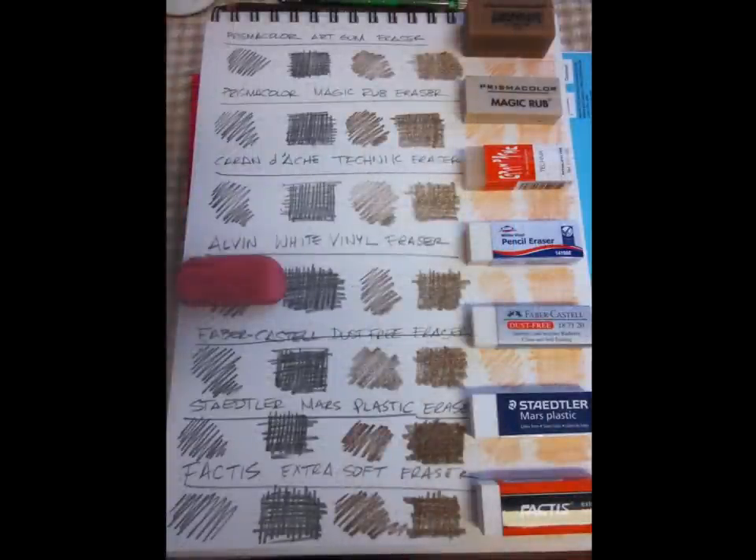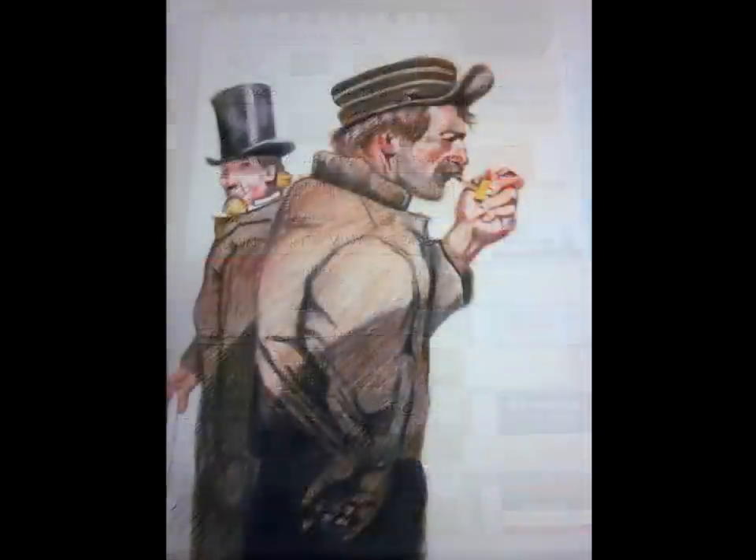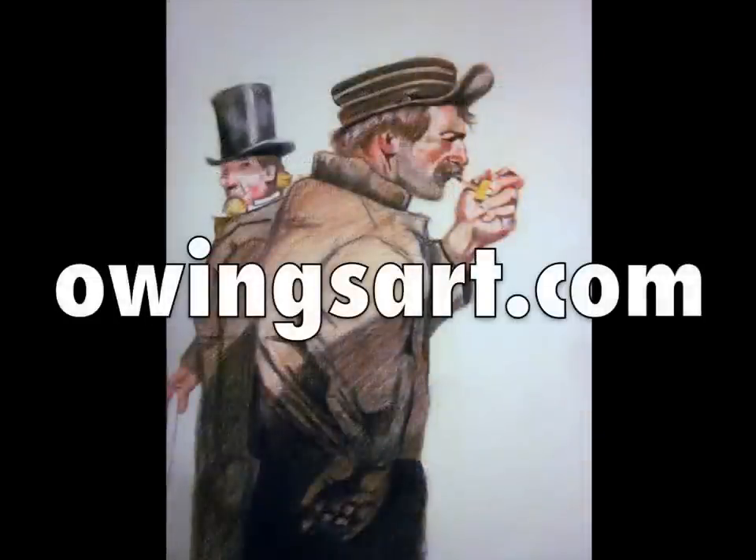I just wanted to wrap up the eraser review by saying none of these erasers cost more than two dollars and fifty cents. I picked these up at the local art supply store called Dick Blick — that's an art supply store throughout the United States. Otherwise you can get these online at Utrecht, Art Supply Warehouse, or Jerry's. Go try them out yourself and I hope you get a chance to draw. Thanks for checking out the video — don't forget to leave a comment or question. So long, thanks for stopping by.